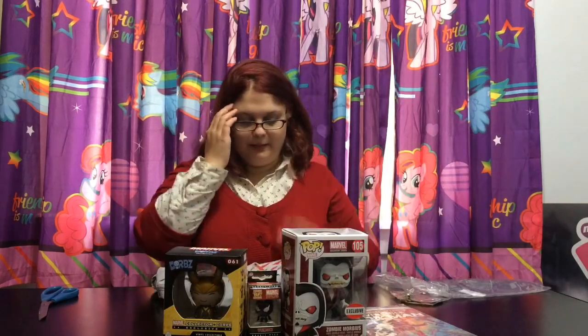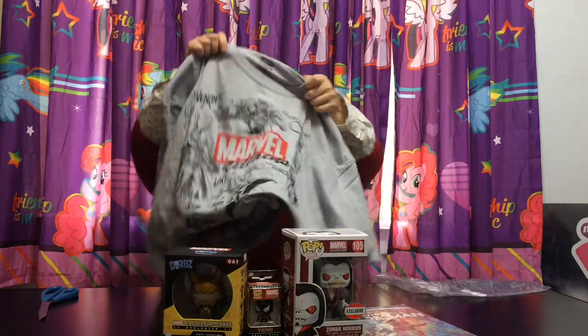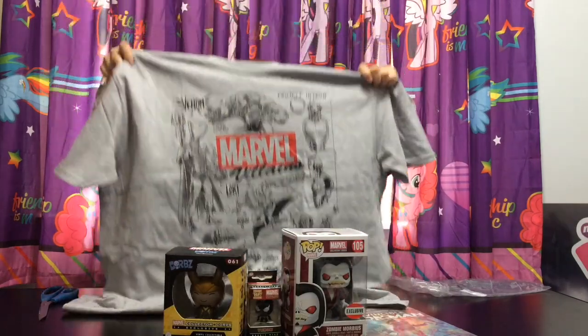This was an awesome box. I always love the villains theme. I like it when subscription boxes have villains as their theme. I think my favorite thing out of this box is the t-shirt — it's really, really cool. I will leave the link to the Collector Corps website down below if you want to check it out yourself. Make sure to give this video a thumbs up. If you're a new viewer, hit that subscribe button. I'll see you guys later. Bye!